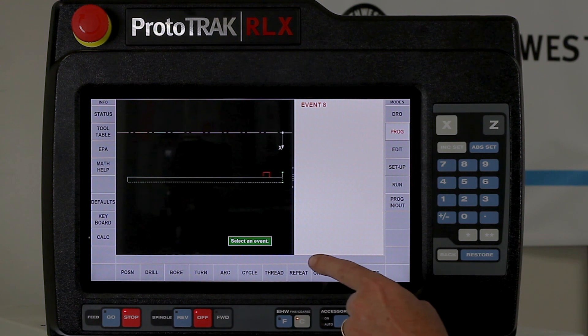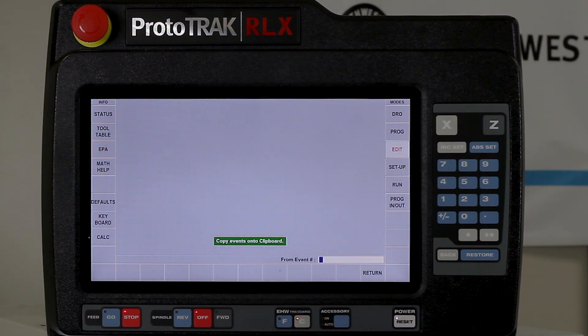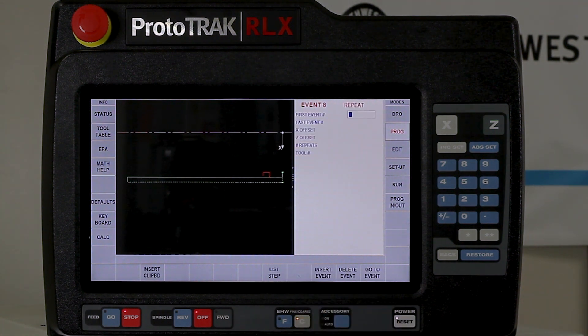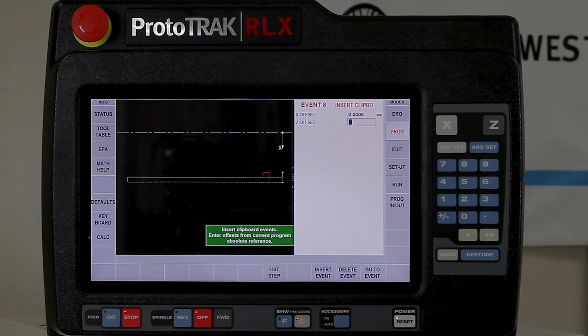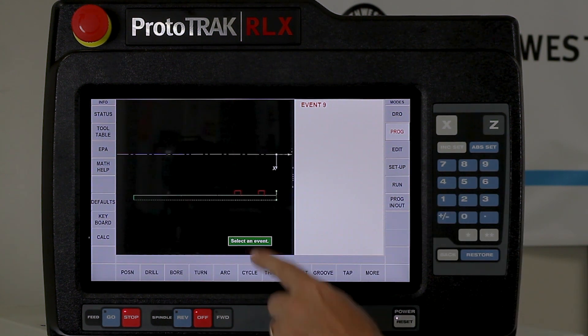So what I'm going to do is take that event — event number 7 — go to the edit mode, go to the clipboard, and tell it that I want to put event 7 in there. It's going to ask me if it's just event 7 that I want. If I wanted to copy the whole thing it might be from 1 to 7. In this case that's all I need, so I hit the set key again and that automatically puts it in there. Now when I go back to the program mode and go to repeat, I have the ability to insert the clipboard. When I insert the clipboard it asks if I want to offset where it's at. I want to keep X the same, so I'll say no change. But for Z I need to move it over about a half an inch, so I'm going to put minus 0.5 incremental — and there is my second groove.